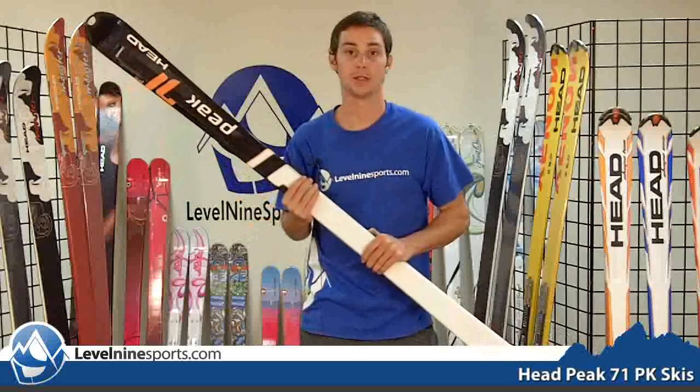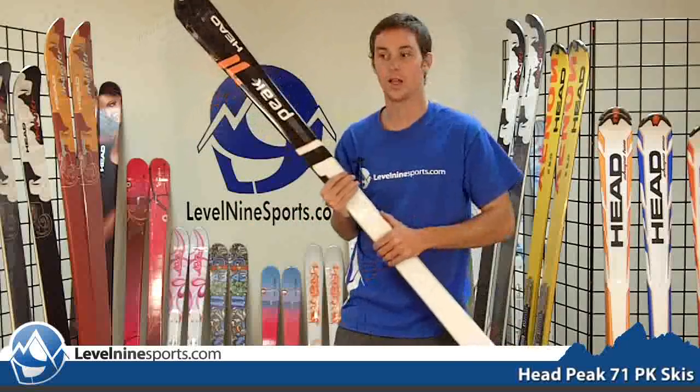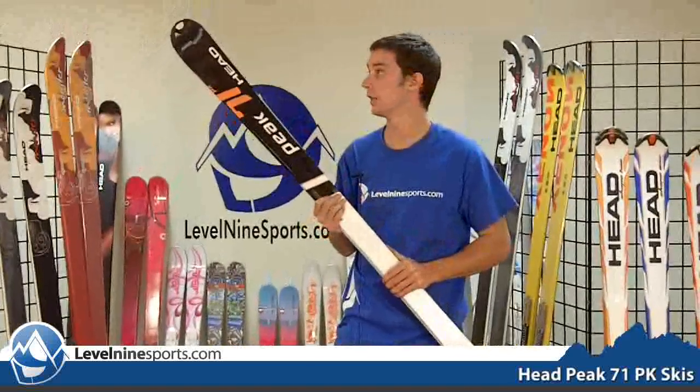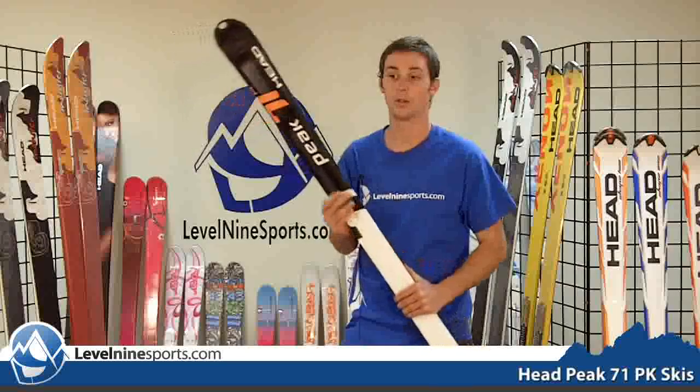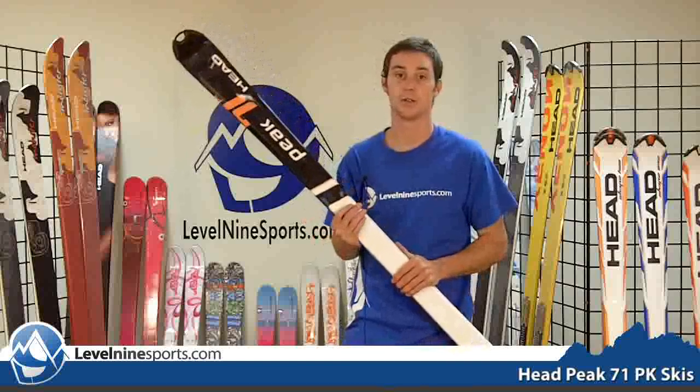There are two sizes that we have in this ski. One is 177, which comes with a 67mm waist and a 17.1 meter turning radius, which means it's going to be a really good way to start carving. The 149 has an 11.9 meter turning radius and a 65mm waist.